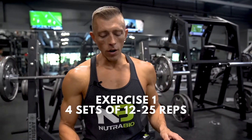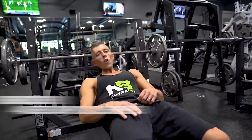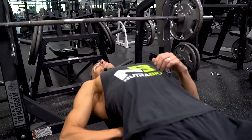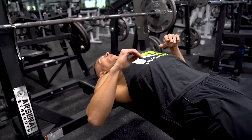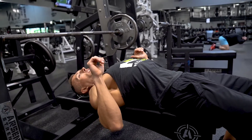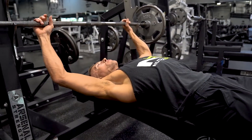The first exercise we're going to do is the flat barbell bench press. We want to start with our feet firmly planted on the ground. We're going to lay back and have a natural arch in our back. We're going to retract our shoulder blades and pull them down, and that's going to ensure that arch is there for when we do the movement.